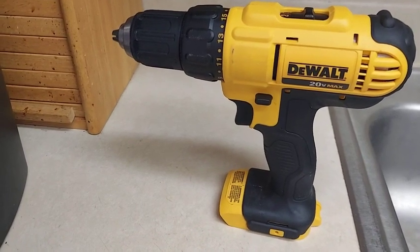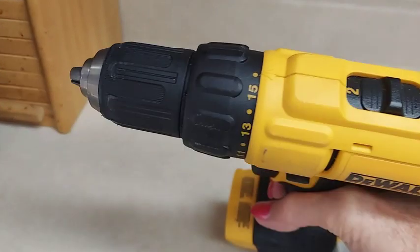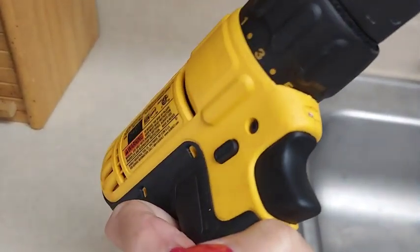Hi everyone, this is the Dewalt Power Drill Hammer. It has two settings. It's fairly lightweight.